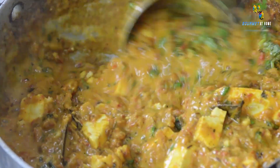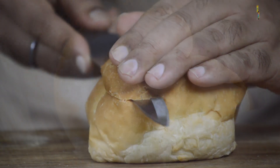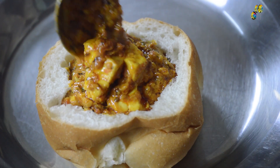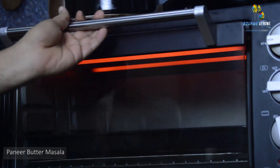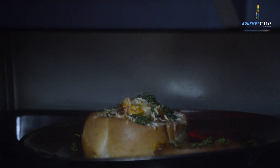The paneer butter masala is almost ready. You can serve it with lachha paratha or naan bread. You are watching Gourmet at Home. We will be serving our paneer butter masala with a bun — I have taken a bun, scooped it from the centre, filled it with paneer butter masala, finished it with grated paneer and mozzarella cheese, some fresh coriander, and then baked it in the oven for 3 to 4 minutes at 200 degrees centigrade.